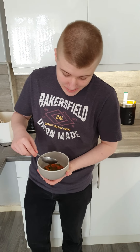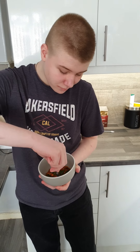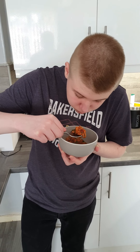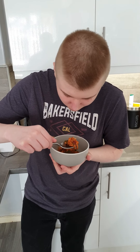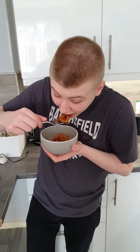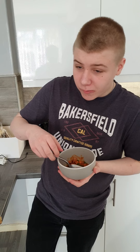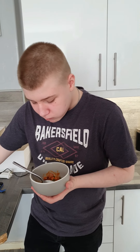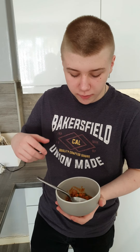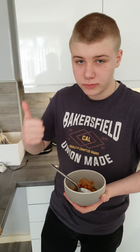Luka is now going to give it a taste just to see what he thinks and give his verdict. It might be a bit hot. It's got a very nice flavour. The texture is perfect as well — beans are soft, meat's nice, sauce is spicy but not overwhelmingly so. Yeah, very good.